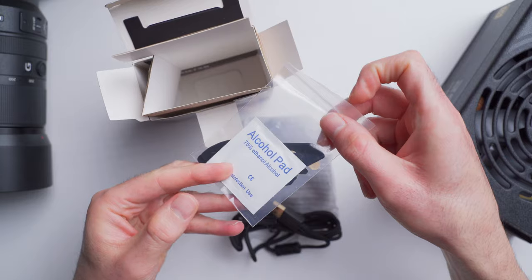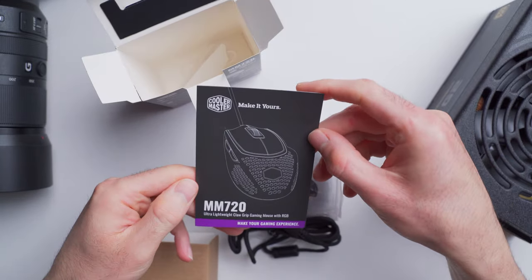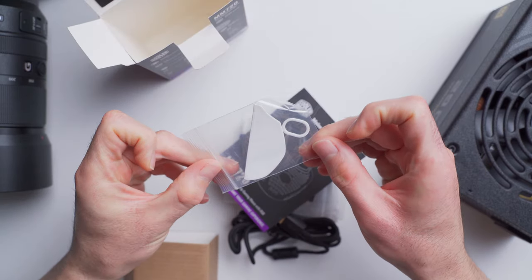With the mouse, they give you some optional grips that you can stick on the sides if you want to. There's a little booklet with some specs, button layout, and warranty info, and a package with some extra PTFE feet.